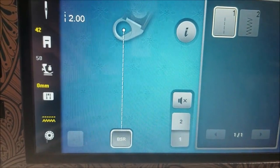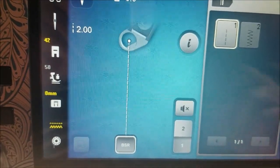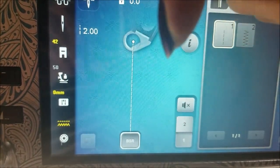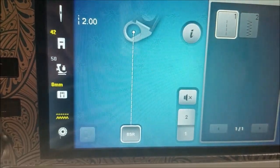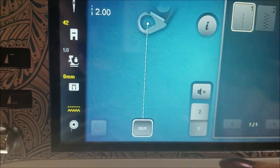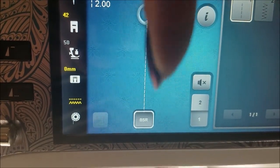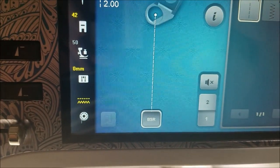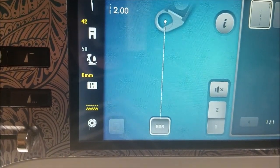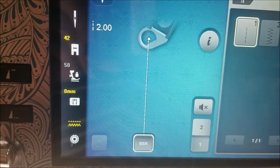Most of the time I'm on mode 1. The difference between mode 1 and mode 2 is that in mode 1 when the stitch regulator is engaged, the needle will go up and down slowly waiting for you to start moving the fabric — so if you're sitting there deciding where to move, that needle is going up and down making a knot. In mode 2, the needle will sit in the up position and wait for you to start moving. On my 790 I prefer mode 1, but when I had my 440 I preferred mode 2.